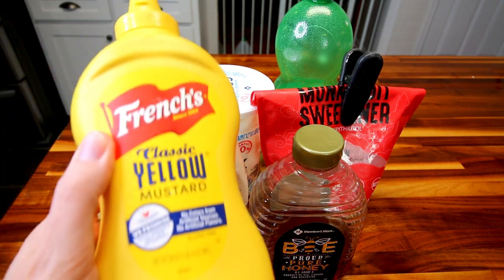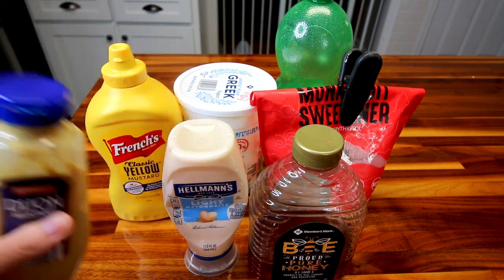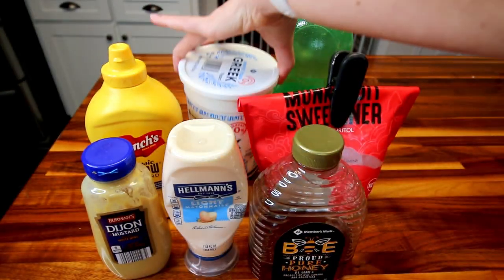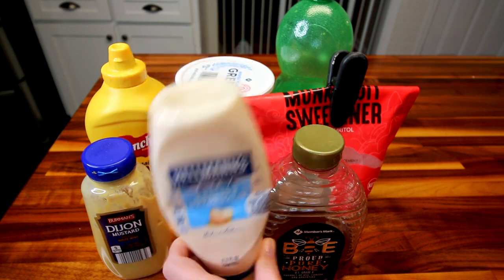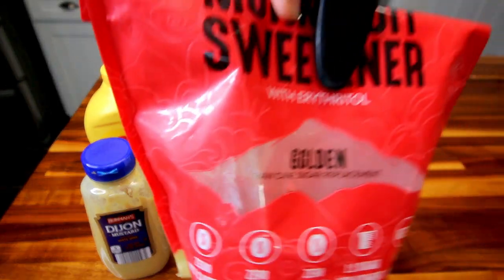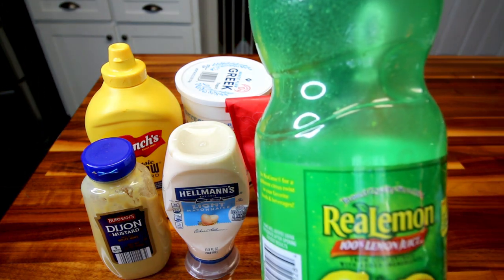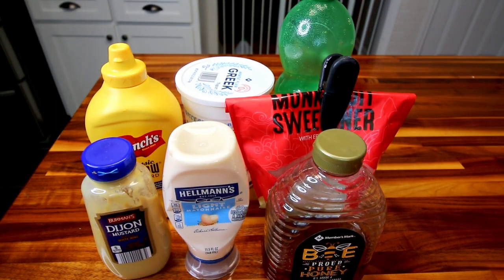First off, you're going to need two tablespoons of classic yellow mustard and a tablespoon of Dijon. Then you're going to need a quarter cup of nonfat plain Greek yogurt and a quarter cup of light mayo — I'm just using Hellman's. Then you're going to need two tablespoons of honey and a tablespoon of a calorie-free sweetener; I'm using monk fruit golden. And then finally, one and a half teaspoons of lemon juice. You could also use apple cider vinegar if you want, but that is everything that's in this.